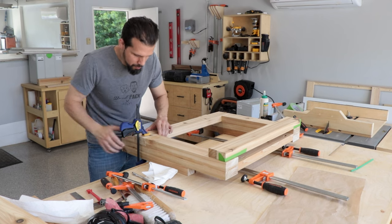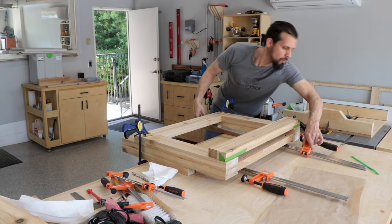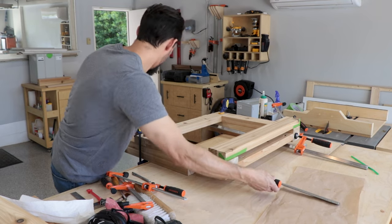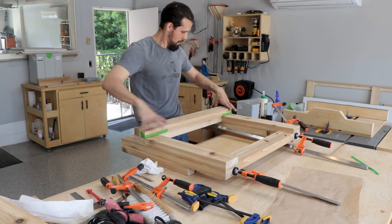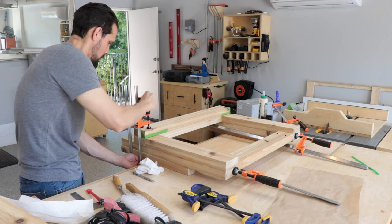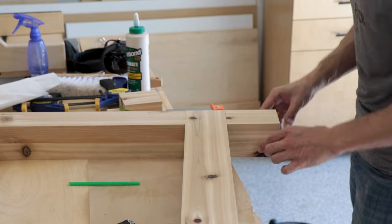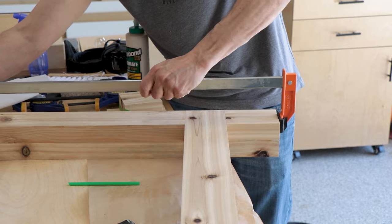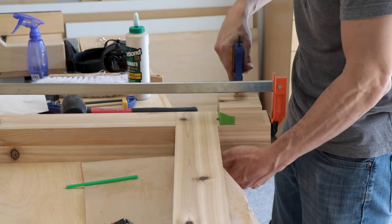I put small clamps on the side just for alignment initially, then use larger clamps on top to really secure the side stretcher in place. Clean up all that squeeze-out, then use another piece of wood and better clamps to get good pressure on the rest of that piece. We're repeating this twice for the other side, and once fully dried we put down the little piece on the bottom — essentially just gluing and clamping it into place.